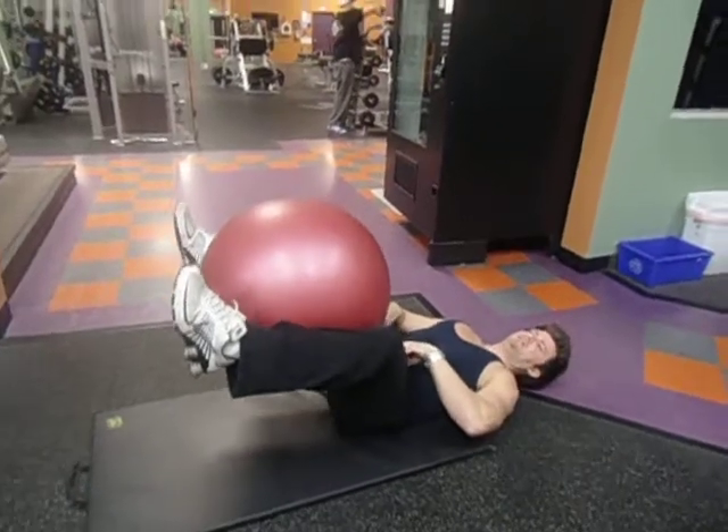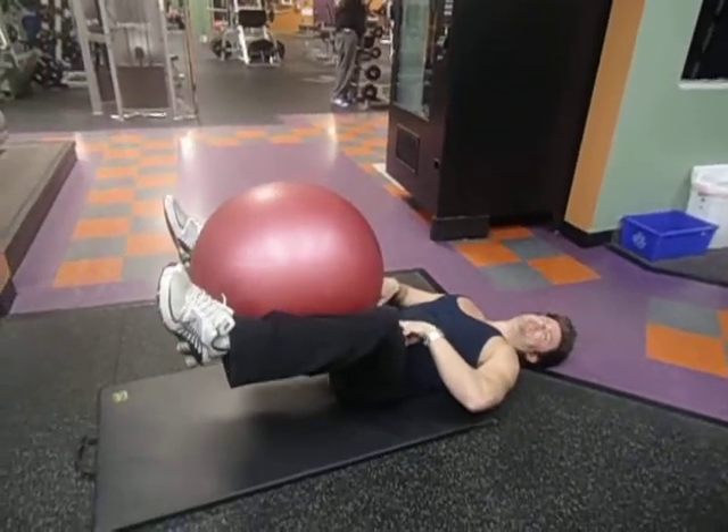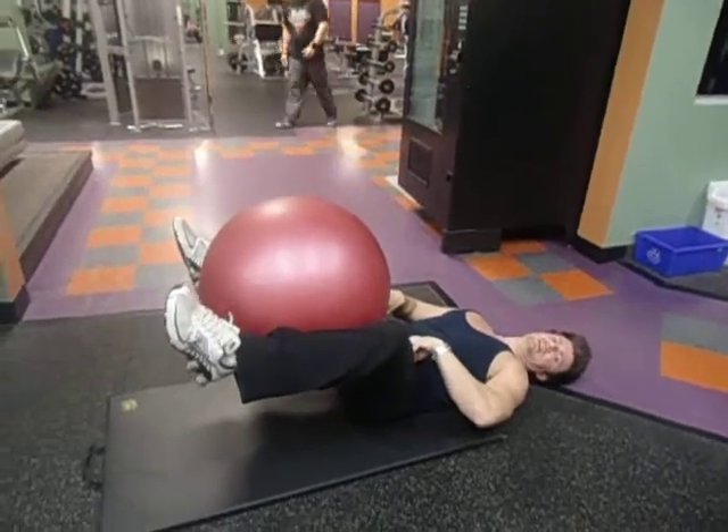Take the ball and squeeze the stability ball. I can feel it tightening here.